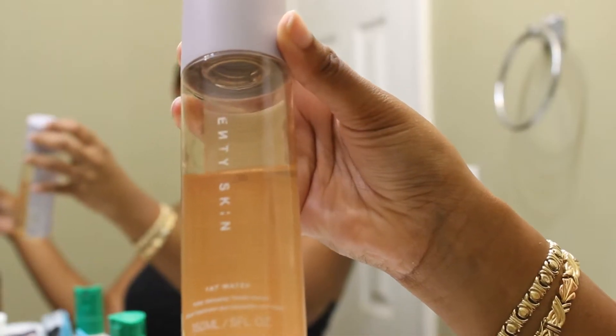So once I'm done cleansing, I move on to the next step, which is toner. I use Fenty's Fat Water Toner. I just really like how gentle it is and how well it hydrates my face. It also smells bomb.